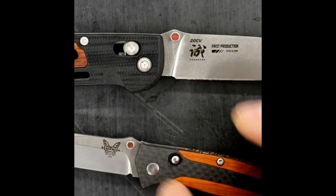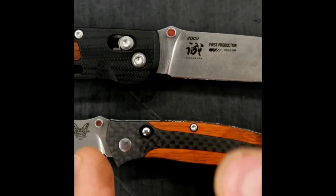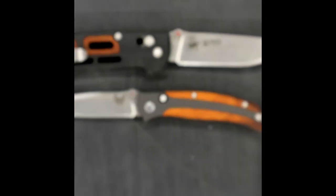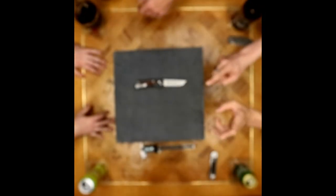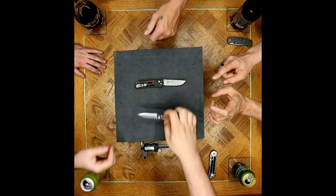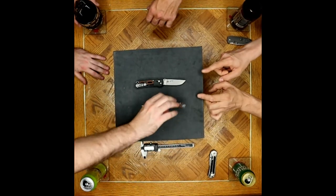The inlaid thumb stud — I do not believe it is actually Kokobolo on this one. I think it's actually G10 or a Micarta or something made to look like it. That looks very much like wood though. I'm going to check to see if I have my loupe here and look at it further.